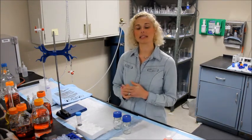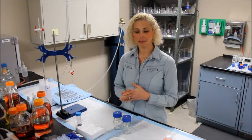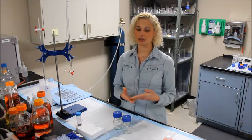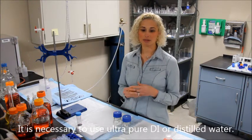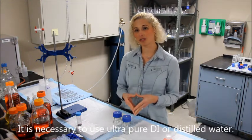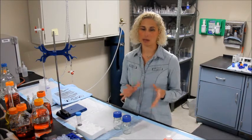I am also going to be using deionized water throughout the procedure. Still water is also okay, but it is necessary to use ultra-pure water — make sure you use recently purchased or brand new deionized water.